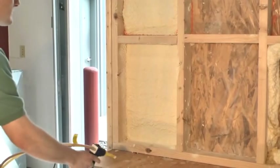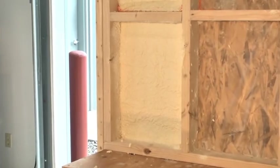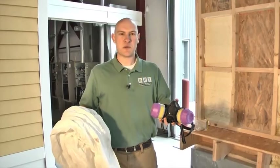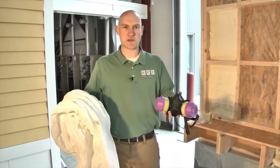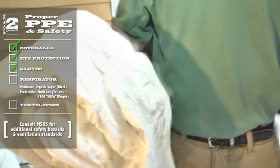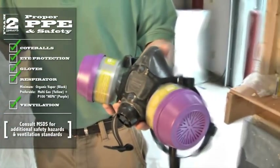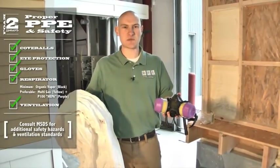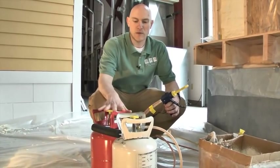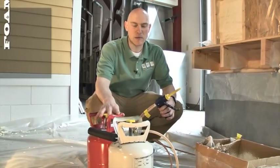You don't want to spray the first layer too thick. You can always come back and spray subsequent layers after the fact. We would always recommend wearing proper personal protective equipment — and so you can hear me today, I wasn't able to wear a respirator. For demonstration purposes, we have a well-ventilated area. One of the most important things with any foam product is that it has to be up to proper temperature to cure properly.